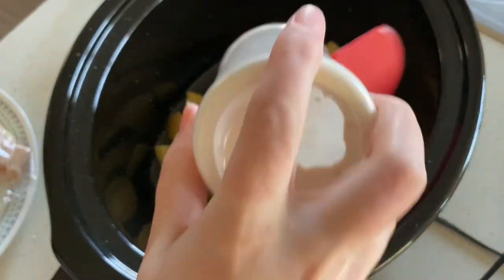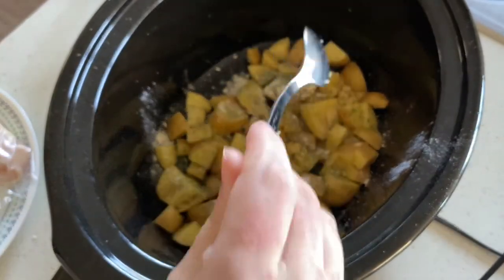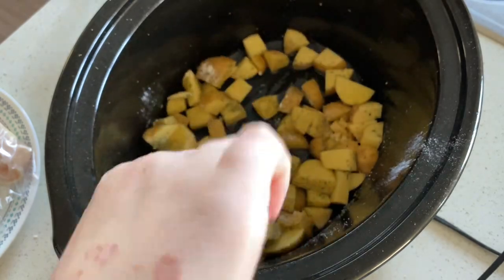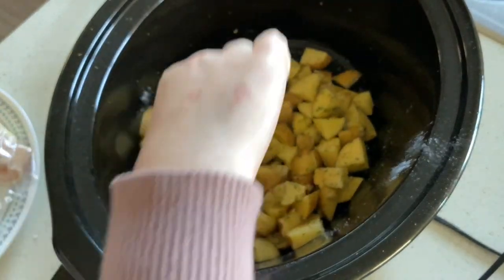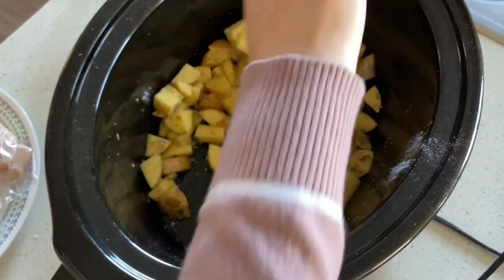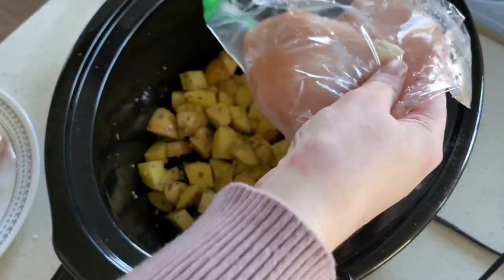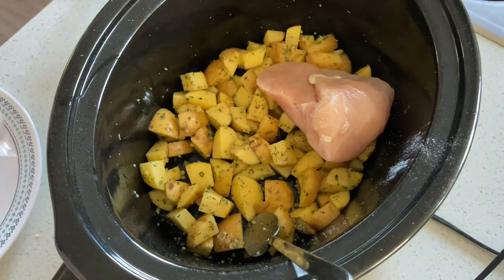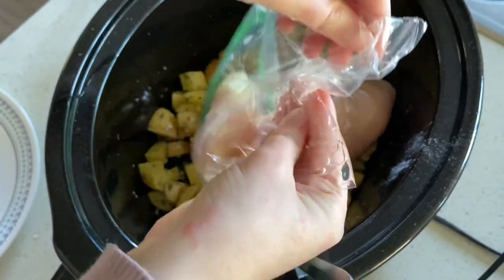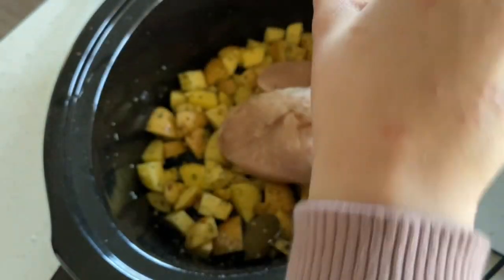We also added in about a fourth teaspoon of onion powder and about two cloves of minced garlic. If I were cooking this again, I would let the potatoes cook for about two hours by themselves before adding in the chicken, and I'd also add in about a fourth cup of chicken broth with the potatoes. We're going to add in two chicken breasts and just salt and pepper the chicken breasts and add a few other seasonings we had already added with the potatoes so the chicken itself will have some additional seasoning.